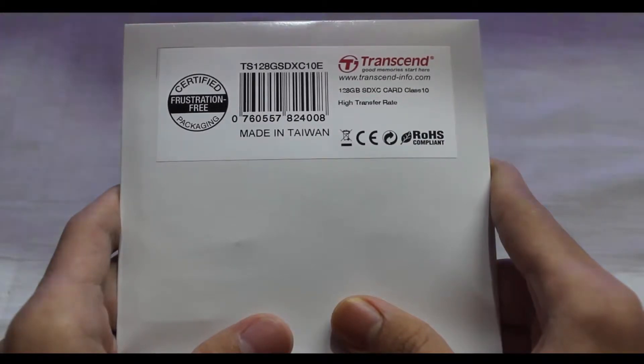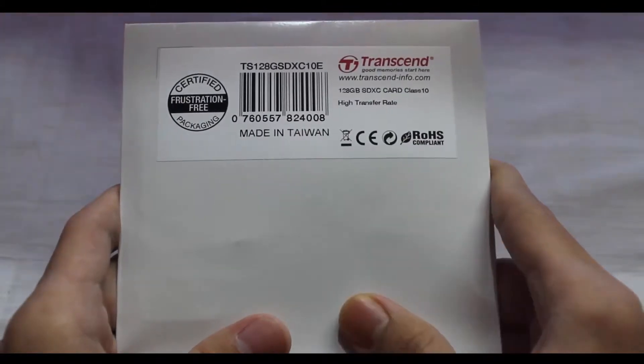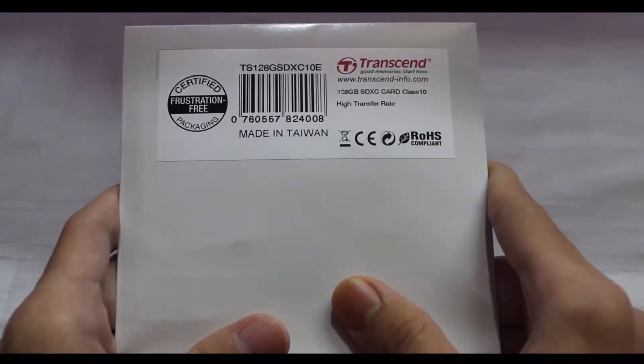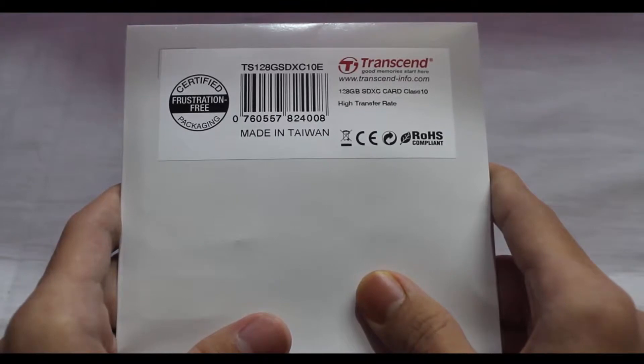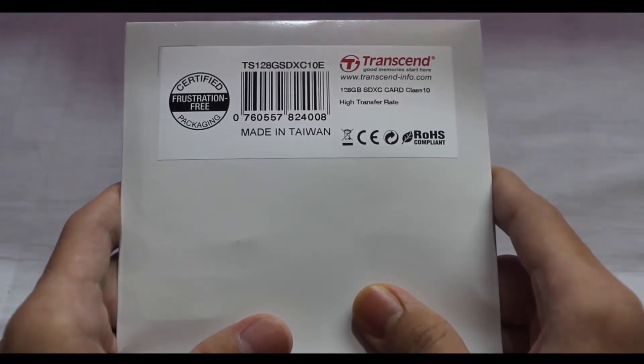It is only compatible with SDXC-level host devices — not compatible with standard SD or SDHC devices. This card is basically ideal for DSLR cameras. 128 gigabytes is very useful to record movies and a bunch of other stuff. It is fully compatible with SD 3.0 standard, comes with error correction code, supports auto standby, power-off and sleep modes, and supports exFAT file system.